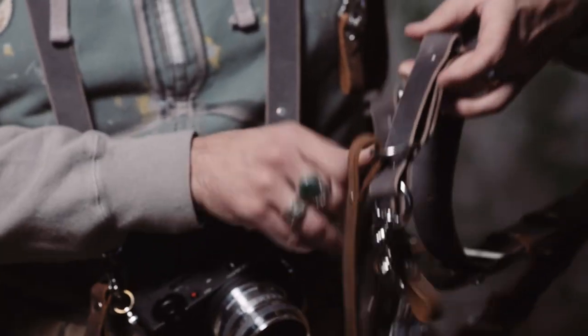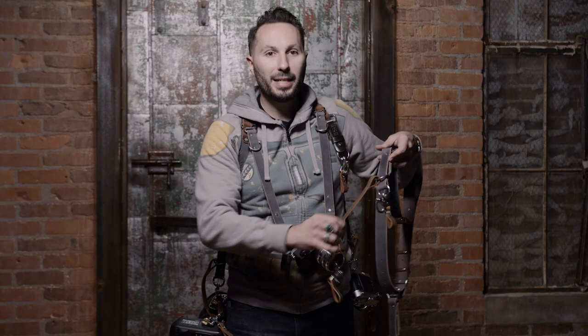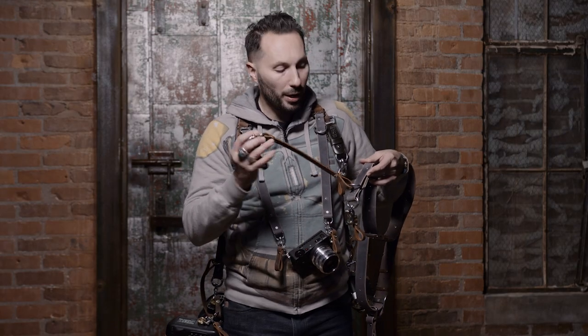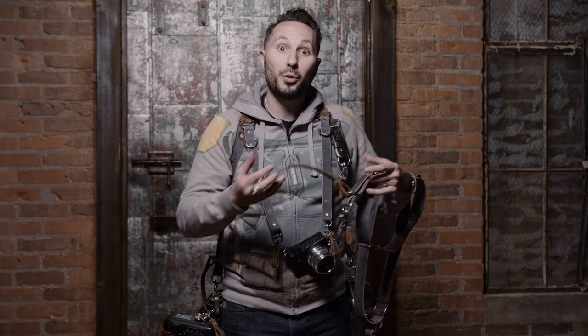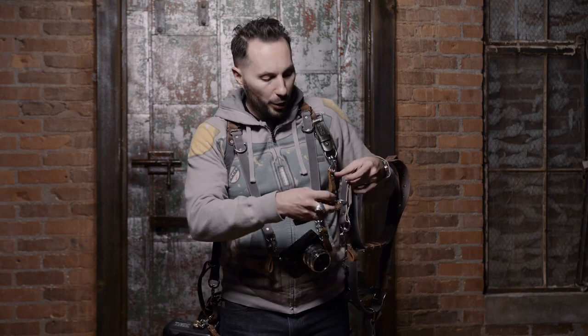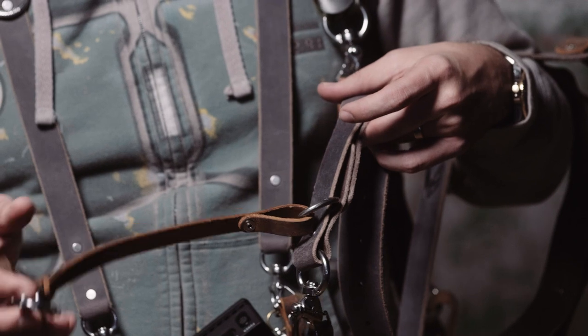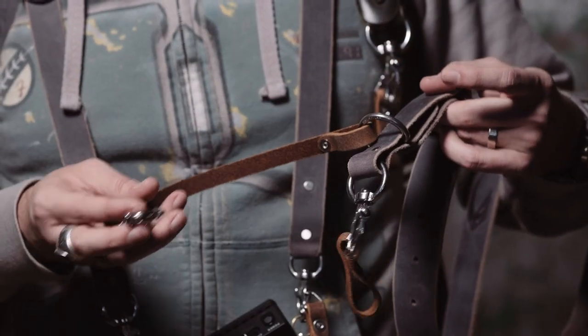We've also redesigned the slider. We added a d-ring built right into the slider and permanently attached the safety catch to it in this brown leather, so you get the two-tone look — and this is now not removable for this strap. The safety catch is permanently installed to the slider. You can hook it to this d-ring or hook it to the side of your camera, however you want to use it, but it's there to provide extra safety and security for the strap.